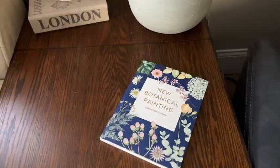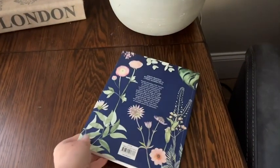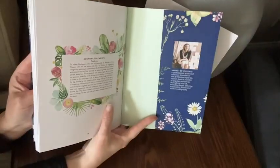Hi everyone! It's Heidi with WTI. Whether new to watercoloring or a seasoned artist looking to branch out, new botanical painting by Harriet de Winton does not disappoint.